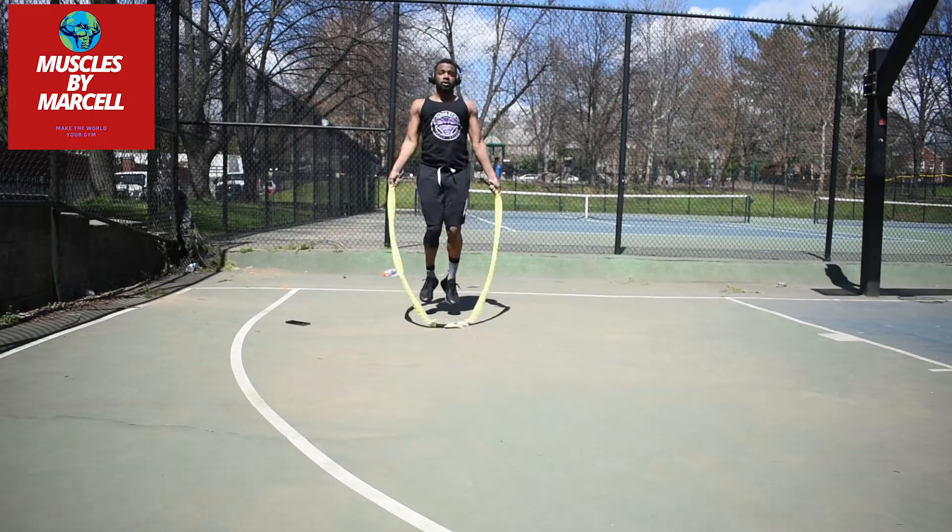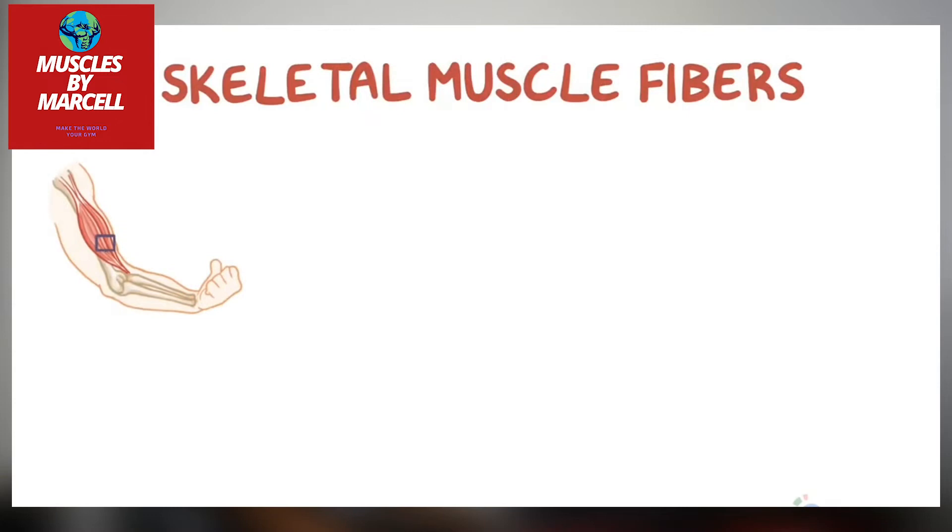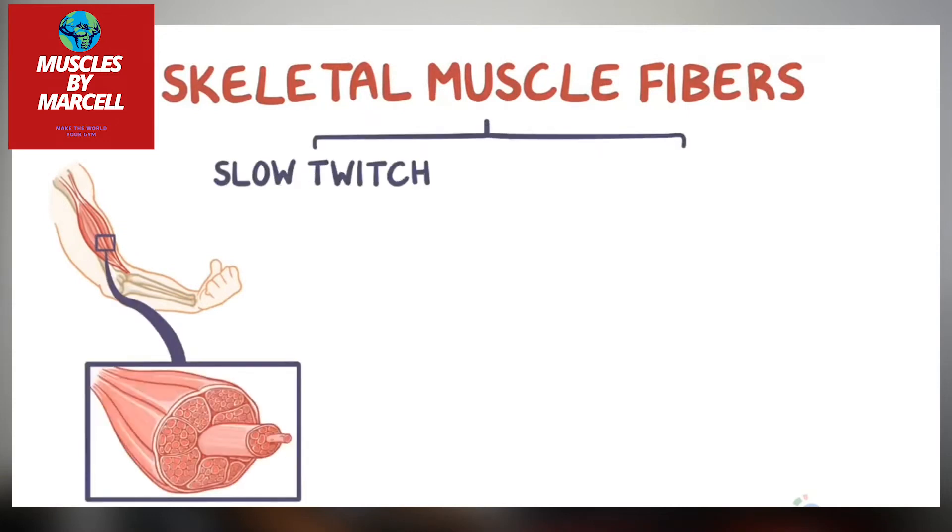The first thing that you want to do if you want to get a six-pack with a jump rope is mix your heavy ropes with your light ropes. This allows you to develop two different types of muscles — your fast twitch muscles and your slow twitch muscles. Muscles, whether they're slow or fast, help burn more calories than fat tissue does.